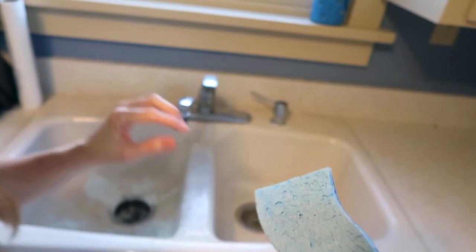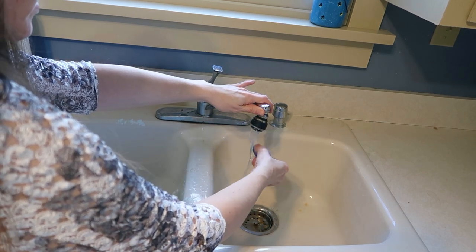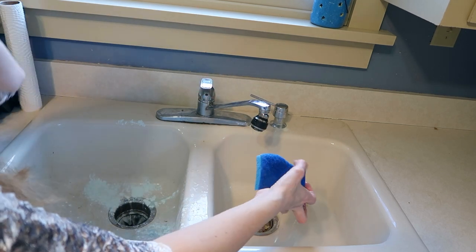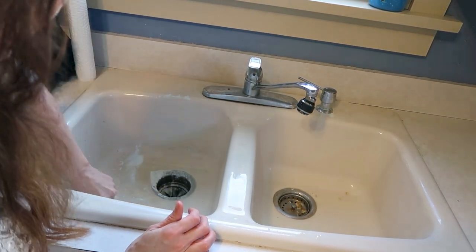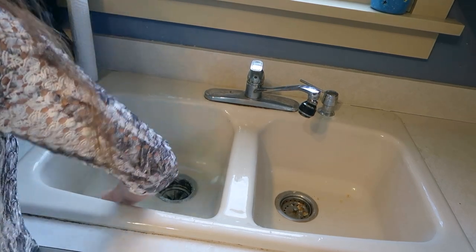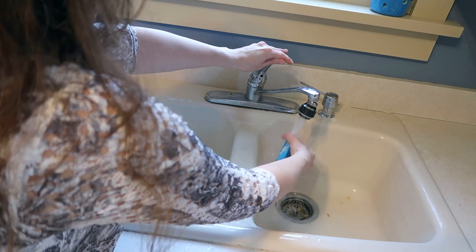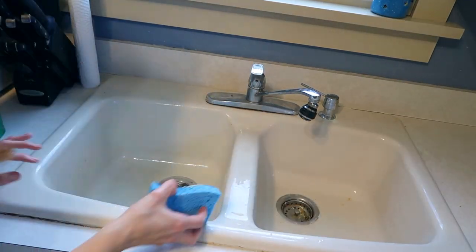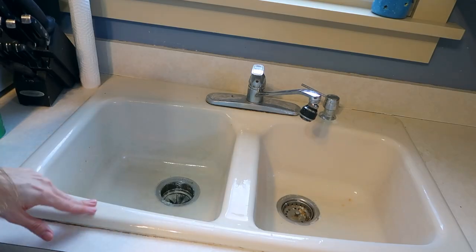I'm taking a sponge and going to go really lightly first, just lightly over everything, and then I'm going to really scrub. I may do a light cleaning on one side and then a scrubbing on the other so you can see the difference if you get in there with some elbow grease. It is getting kind of clogged up on the sponge, so I'm going to rinse the sponge out. You can already see it's made some improvement, so now let's go in and really scrub.